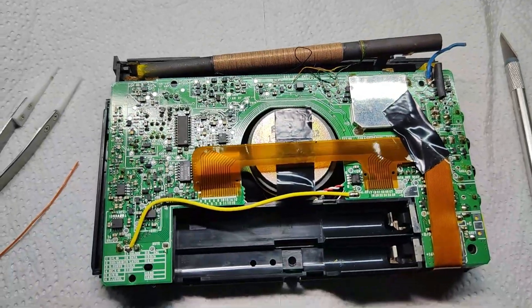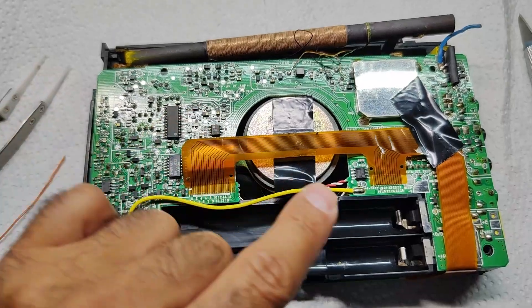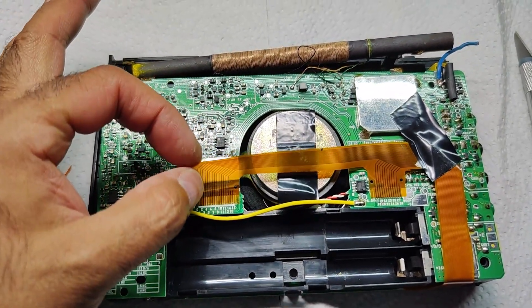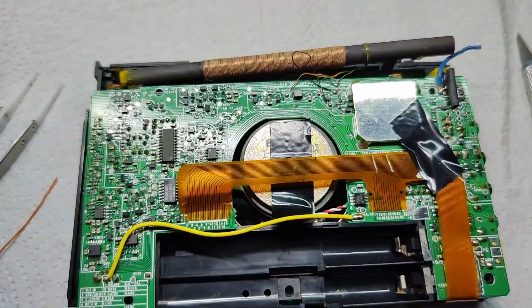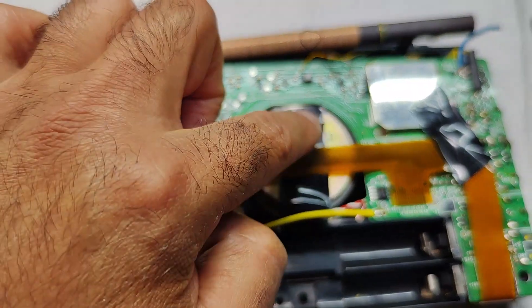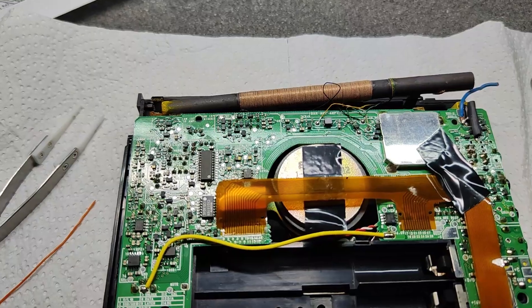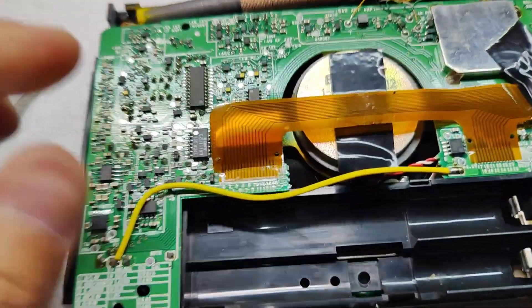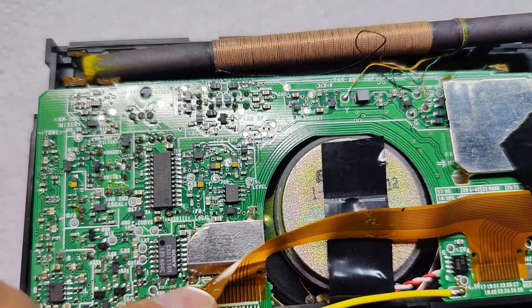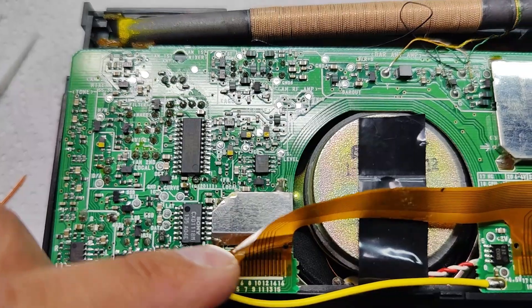When you disassemble your Sony, find the area on the left side. Be careful because this orange path with the wires — this stripe — is glued by adhesive tape, so be sure to remove it without any damage.